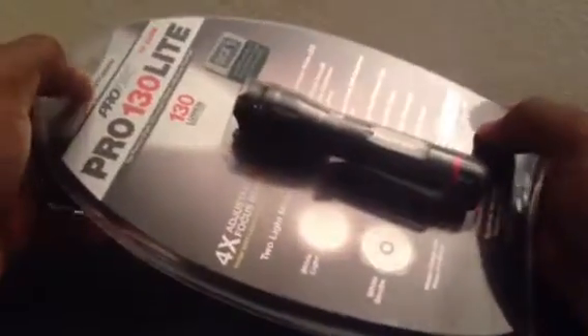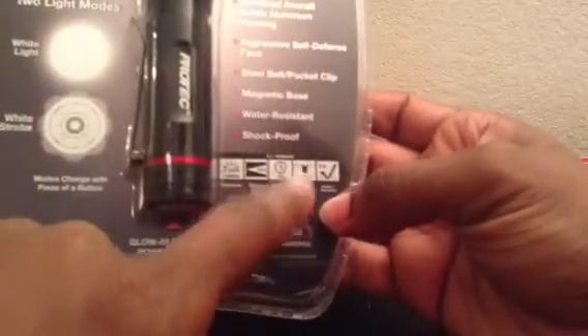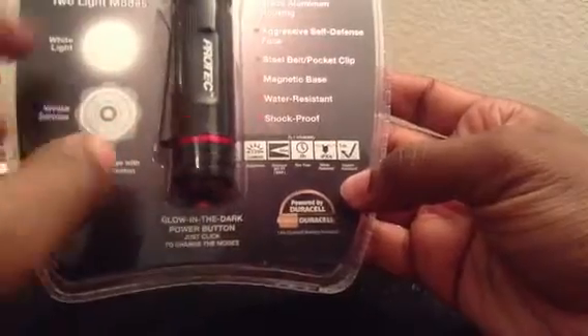This thing right here is accomplishing everything that I need. It also has one-meter impact resistance, so it's tougher than the one I have. Let's see if we can focus on that. It's also water resistant — another thing that the other one is not.